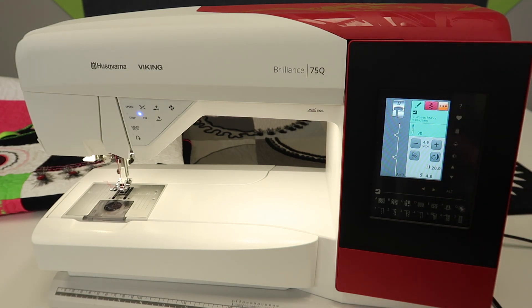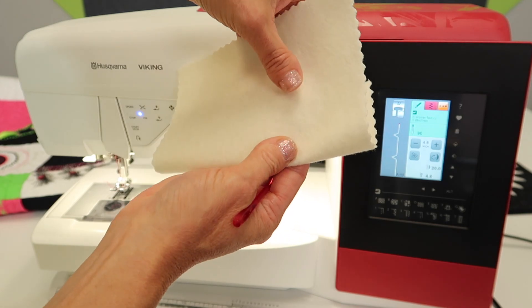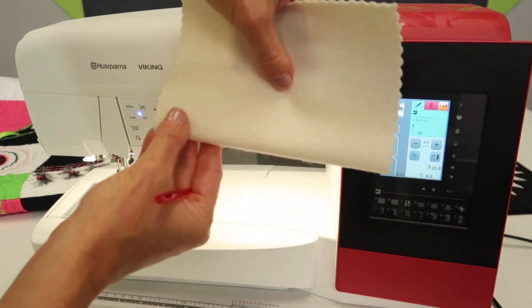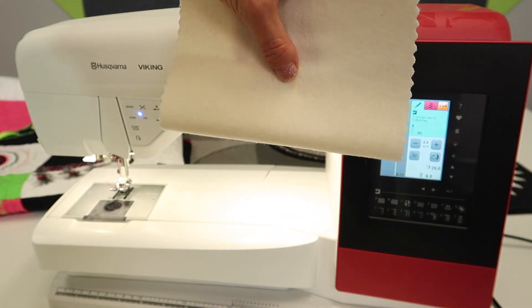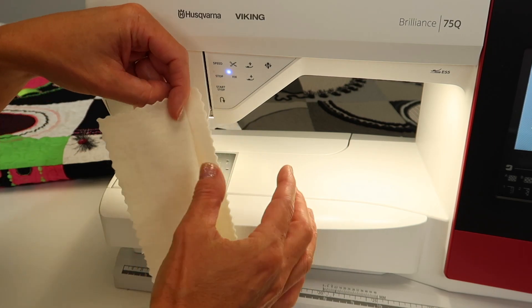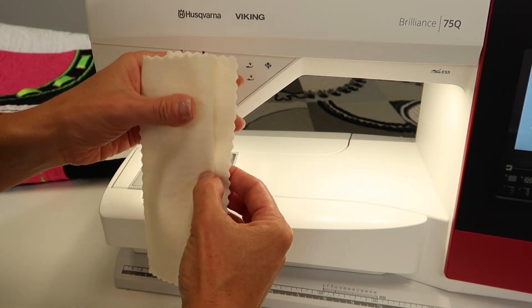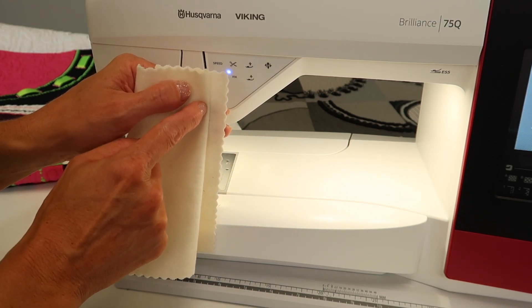Next, I'm going to show you the easiest way to fold a blind hem. Start off with your fabric and fold up about two inches. You're going to have it folded and pressed into the new hem that you want it to be at. Then we need to fold down and expose the raw edge from the back. There's this accordion fold. As you can see by the stitch, there's this jump that's going to bite right into this fold.